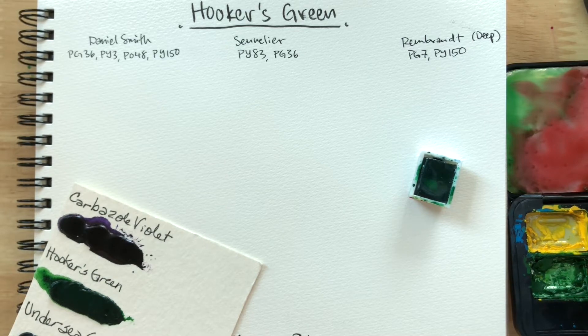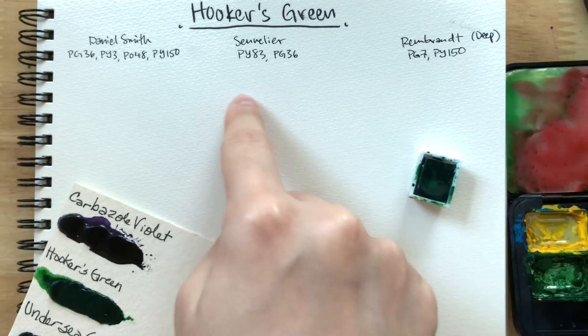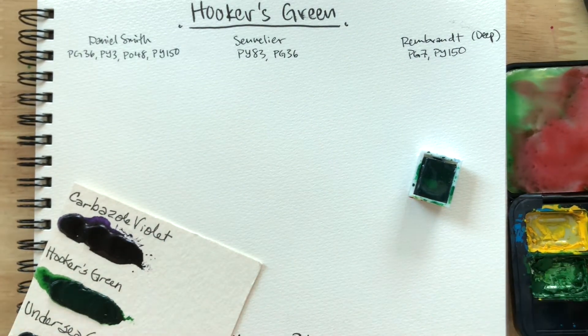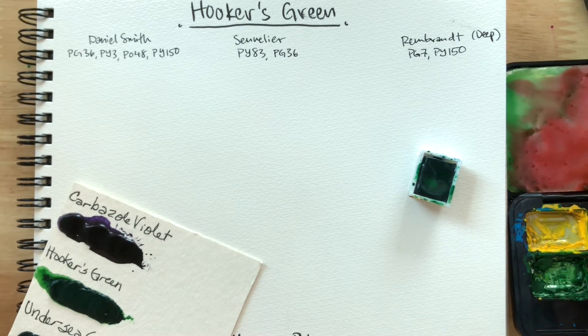Because Hooker's Green is a convenience green, that means there's more than one pigment — multiple colors mixed together to make Hooker's Green. I don't have to use it because I like mixing my own greens from phthalo green or other single pigment greens, like PG8 sometimes. But we'll take a look at these three today.